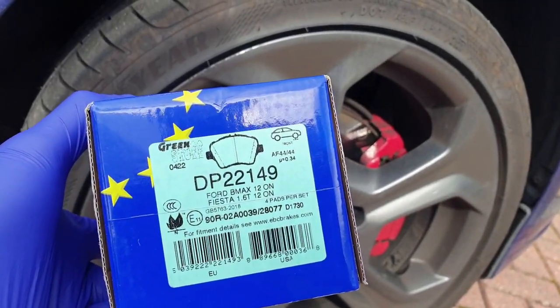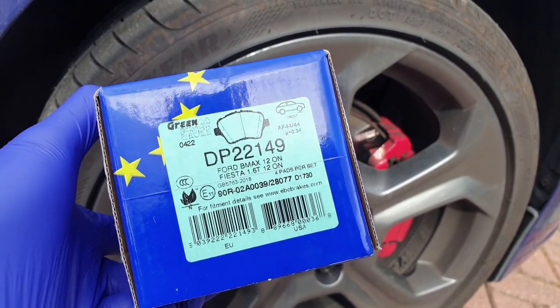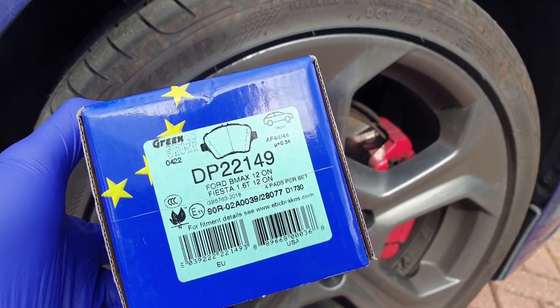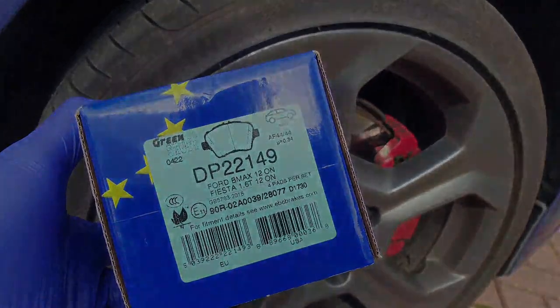We'll be starting with the front pads since these are the most frequently changed. EBC part number DP22149 — EBC do like their DP part numbers.